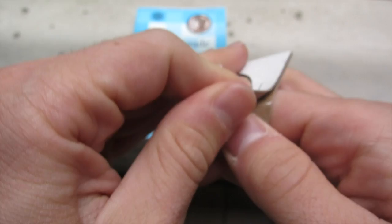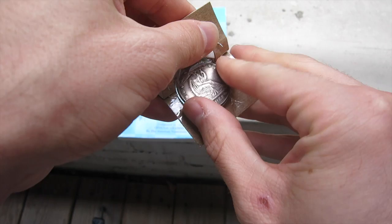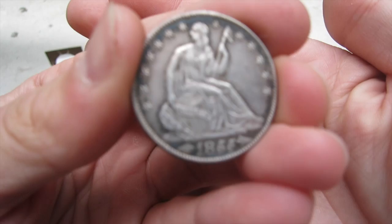What I'm going to do is actually crack this out, because I'm going to put it in my U.S. typeset anyway — unless, of course, I get it graded. Just be careful not to damage it with any of the staples. Isn't that beautiful?